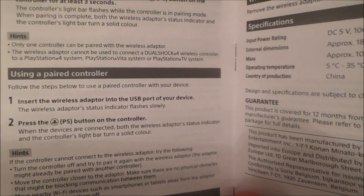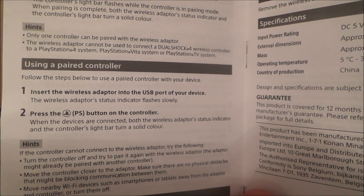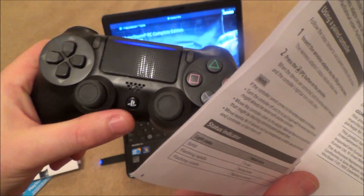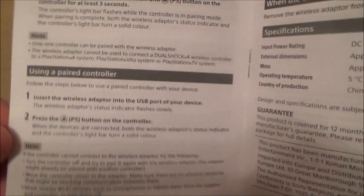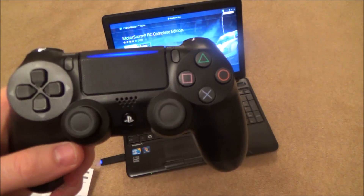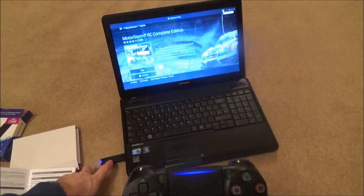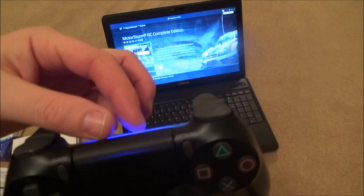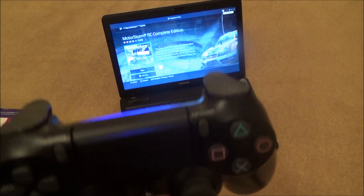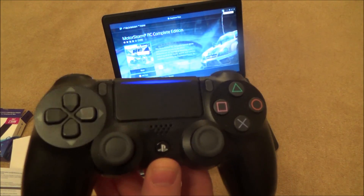If you've already paired it and come back the next day, it will already be paired, so you just insert the wireless adapter and hit the PlayStation button and it will start working. When you want to use your controller back on your PlayStation 4, you'll have to resync it to the PS4 again, because it's now synced to the wireless adapter. Just get your charging cable or any USB to micro USB cable, plug it into the console and the controller, and it will resync back to the console.